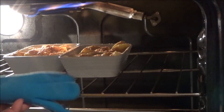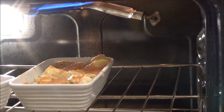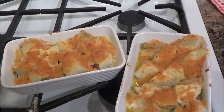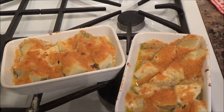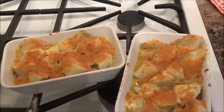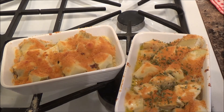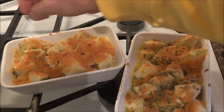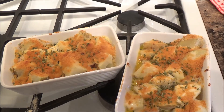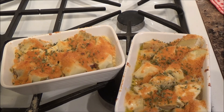Beautiful — look how nice that looks. I changed my mind: cook it and brown it, and then later on just warm it up in the microwave or in the oven. Simple. Then add a little chopped parsley — use fresh chopped parsley. And there you go. That was kind of simple, and that's what I like to give: simple recipes that taste good.